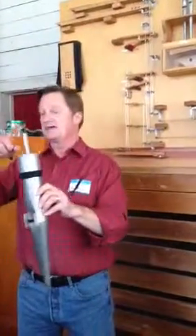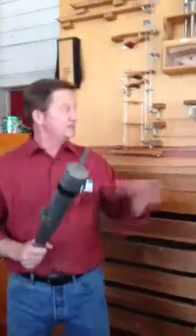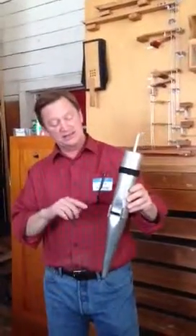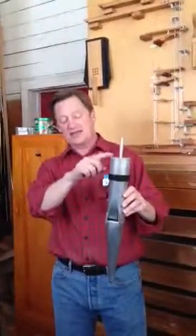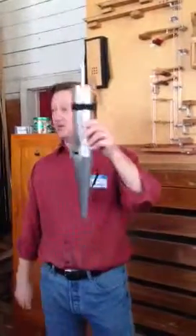This one is really big in scale and it has a rohr on the top, which is a tube that goes in through the cap. It speaks the same pitch as the others, but the reason it is half length is because the cap makes the sound wave inside the pipe double over on itself. So even though it's half length, because it doubles over, it speaks the same pitch.